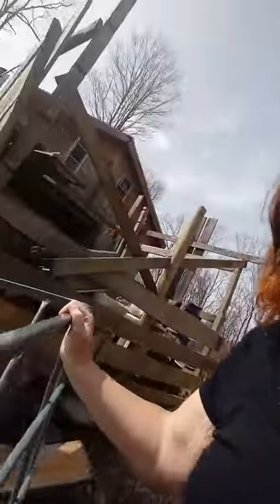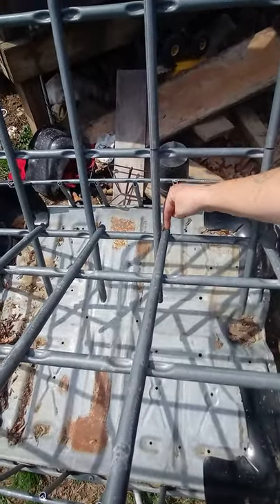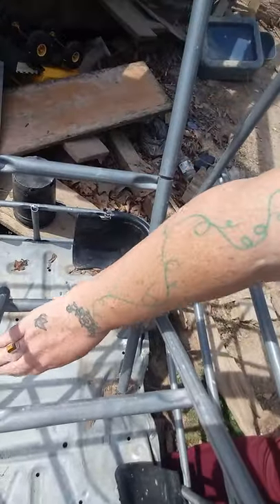It's been about 10 to 15 minutes, and the IBC tote is done. We cut around the corners, cut all the corners off, and then folded this back in here. I'm going to run a couple of self-tappers through this part down here just to hold this in place. And then these extra pieces at the bottom I'm going to cut off so that nobody gets hurt, and that's it.